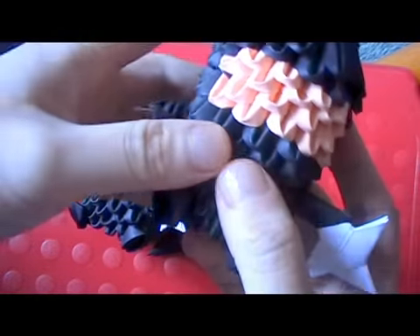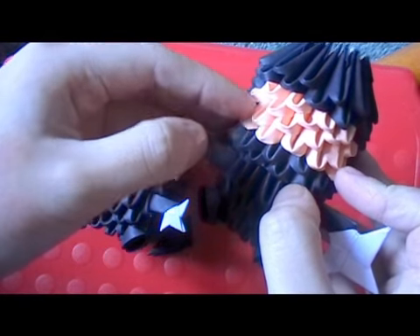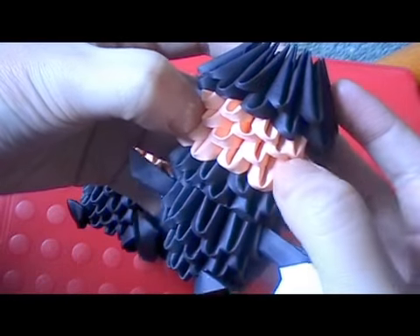For the eyes, just glue on some black beads. Go to the side pieces on the bottom row, go up diagonally, and glue the eyes in there.